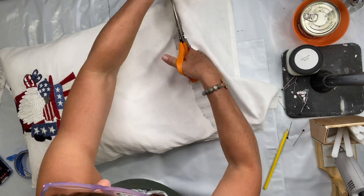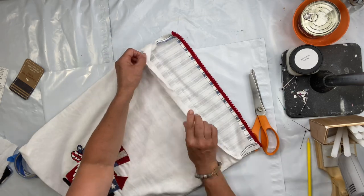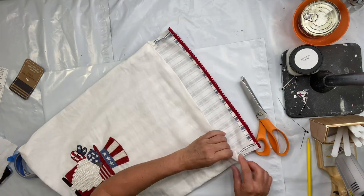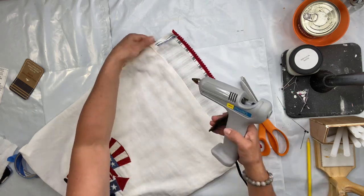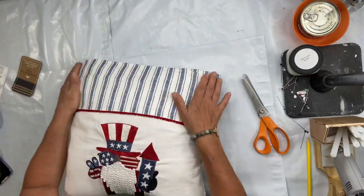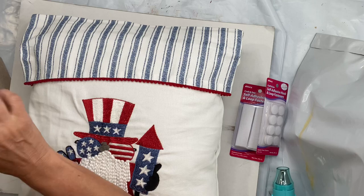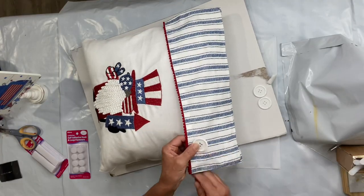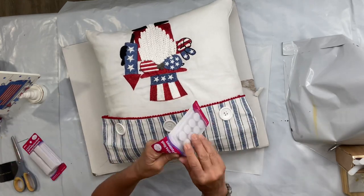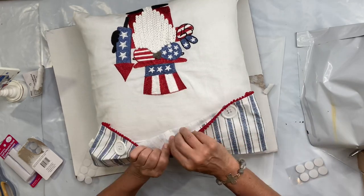I'm going to fix these little corners, then cut off the excess material and do another hem going along. Now I want to be able to have my pillow removable so I can wash this. I found these big white buttons and adhesive velcro at my Just a Buck, and I'm going to sew on three buttons going across and then add the adhesive velcro.